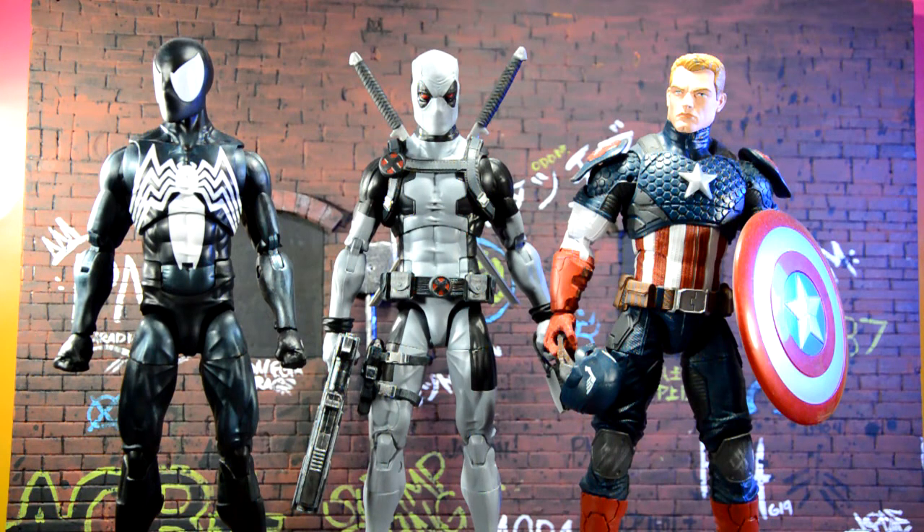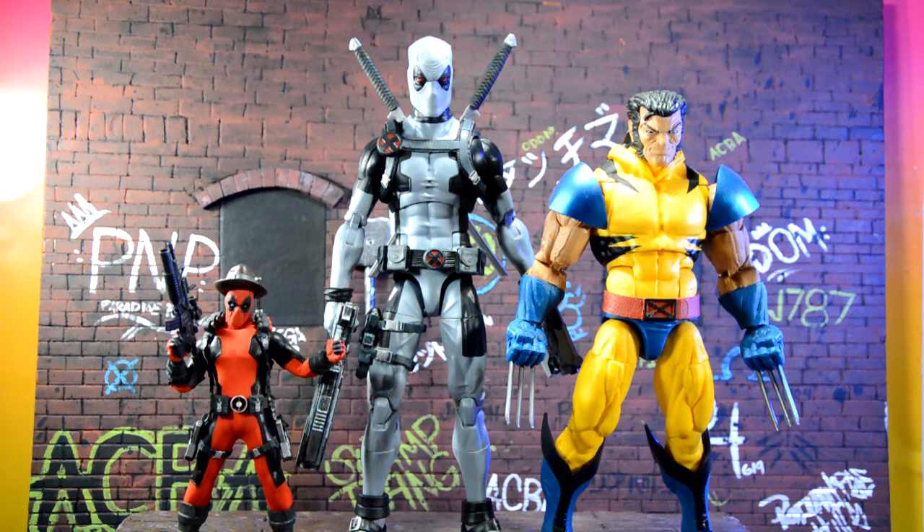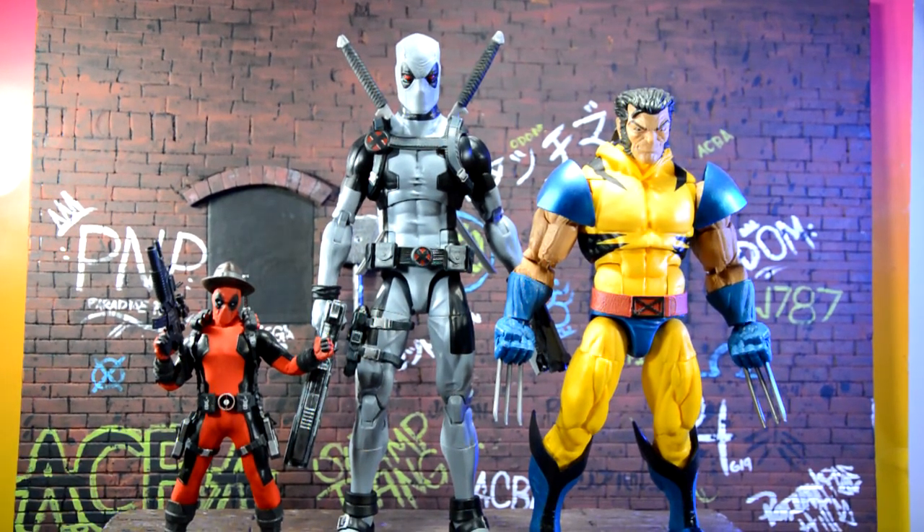For a size comparison, here he is next to the Target-exclusive Symbiote Spider-Man — they look to be about the same size but they're not the same buck. On the left, we have the 12-inch Captain America, who's a lot buffer with broader shoulders and a bigger chest, and I think it looks appropriate. Here he is next to the 6-inch Mezco Deadpool figure — he's a lot taller. And next to the 12-inch Wolverine figure — I really like the way they look next to each other. Deadpool's skinny and slender and taller, while Wolverine's short and buff. I really see Hasbro putting out an X-Force Wolverine and I'm anticipating that figure being released.